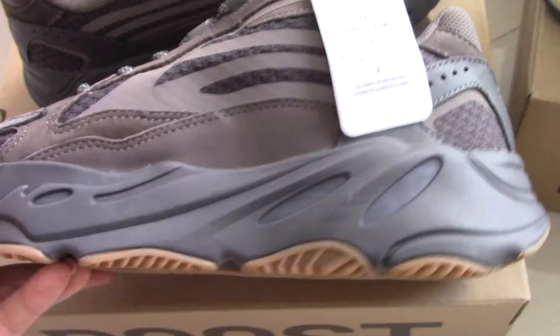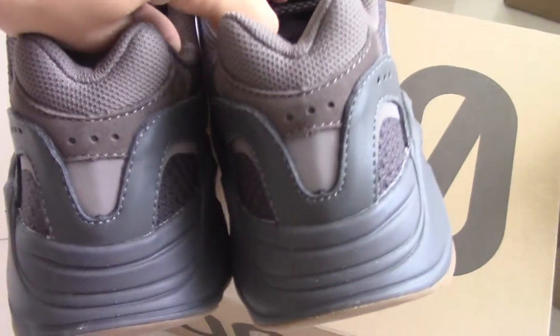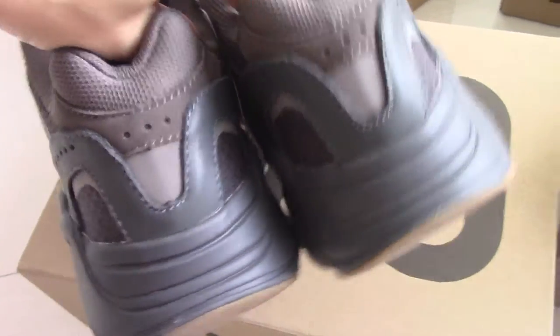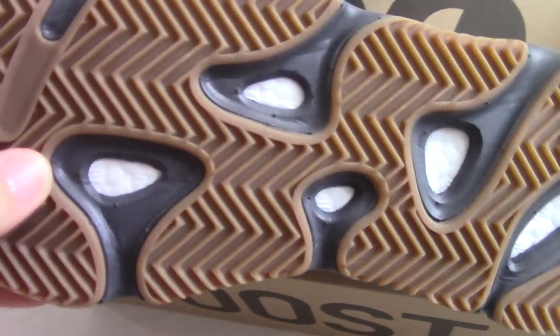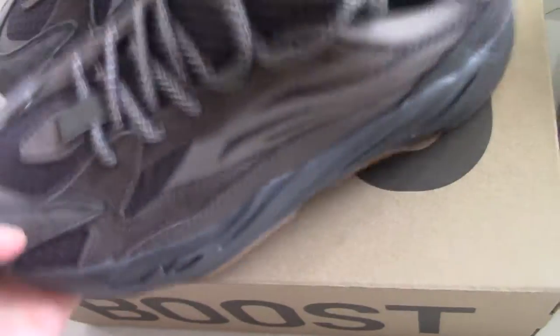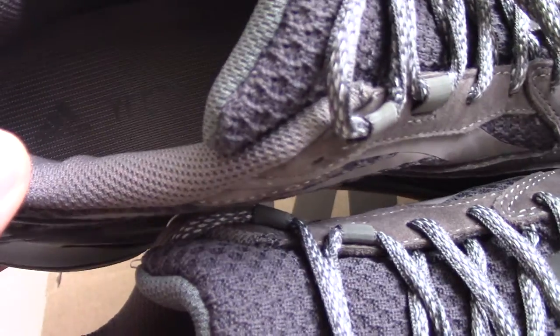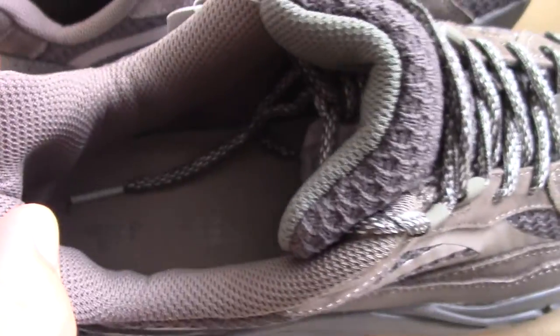Let me show the inner side. It's got the same colors, the same design. And look at the back side, you can check the shape. The bottom has brown and gray colors, and then you can see the boost — very soft. And the inside also is the brown color. Everything is very good.